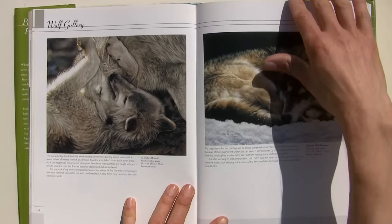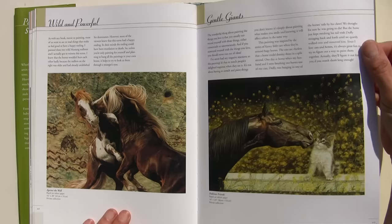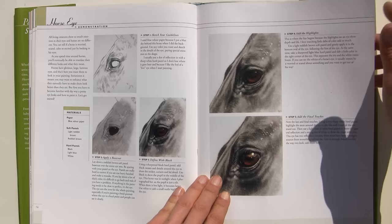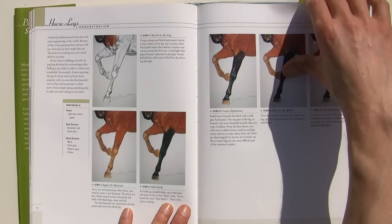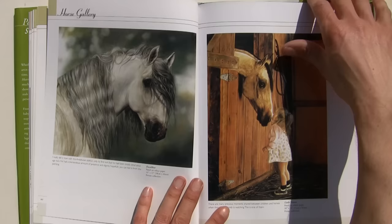And then horses, which is what she's really, really well-known for. Wild and powerful, gentle giants — superb paintings. Then a horse's eye, building up in a similar technique. The leg is interesting — how she builds up with blue underneath to make those darks even darker. And the tones, the mane, dogs and cats.